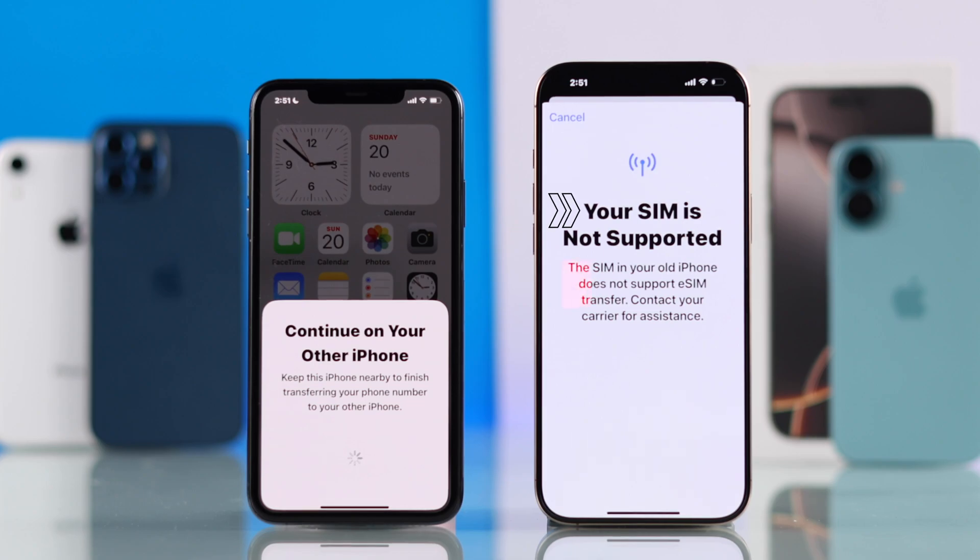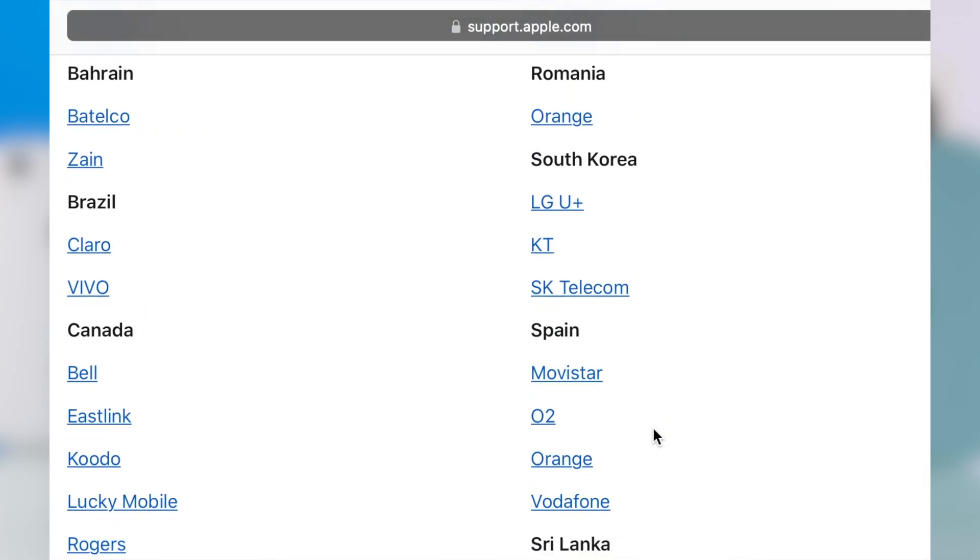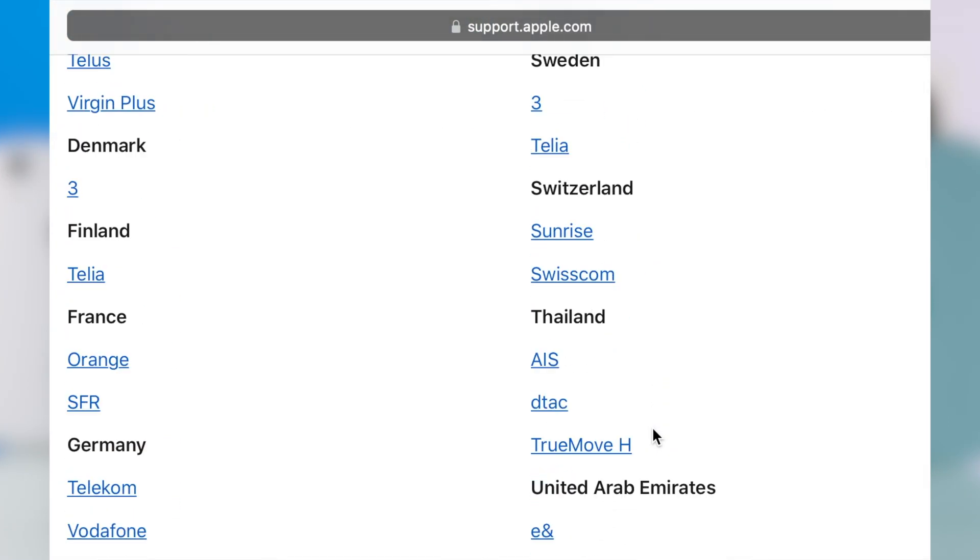But in your case, if you're getting this error saying your SIM is not supported, and the SIM in your old iPhone does not support eSIM transfer, then this means the carrier that you're using does not support eSIM transfer yet. Here's the list of all the carriers that support eSIM transfer.